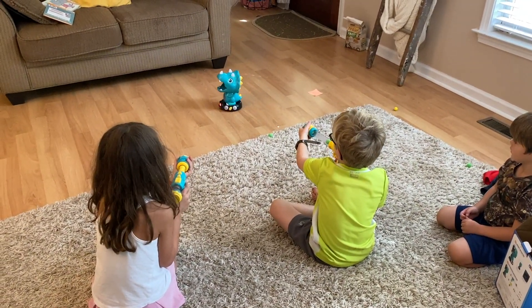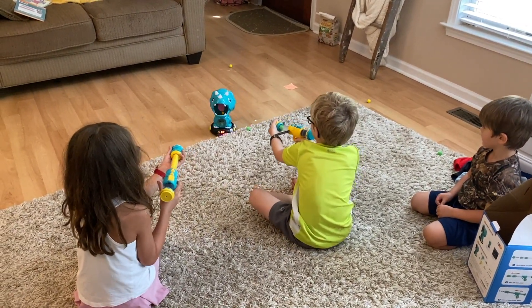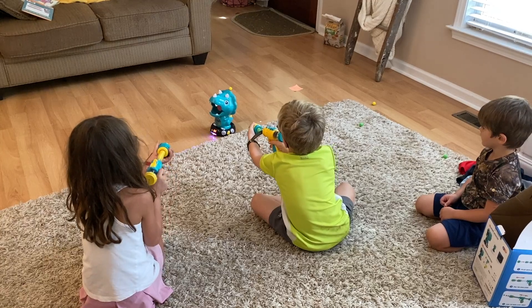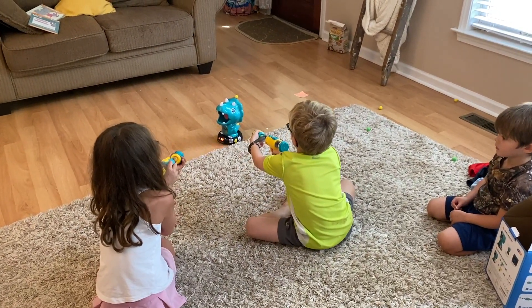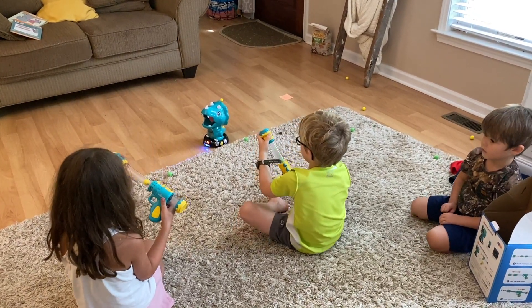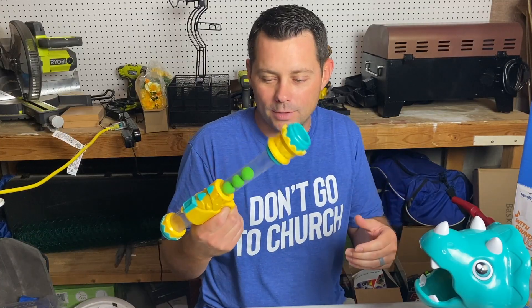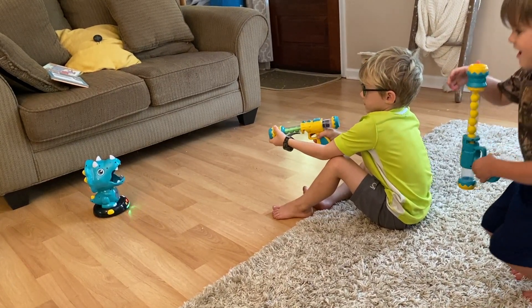It's fun because the dinosaur is moving around and you have to shoot it — your kids can be running around doing it too. I think it's a fun little game for kids. They get to shoot these little guns, and the balls are soft so they're not gonna hurt anybody, which is nice. They get to keep score, so a lot of fun.